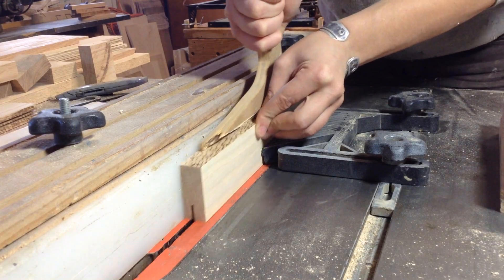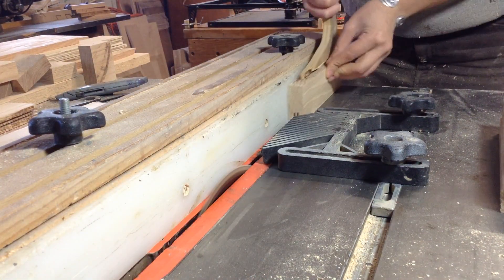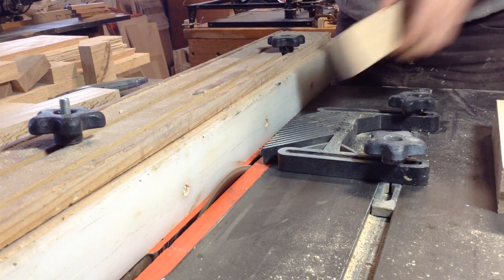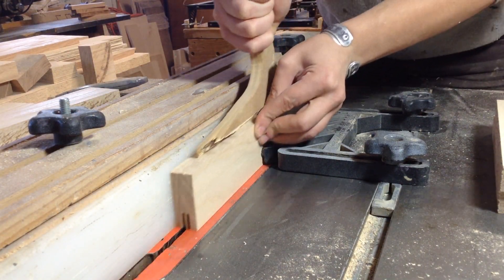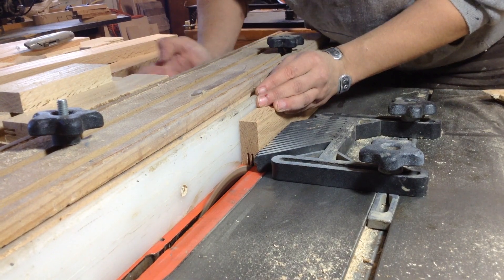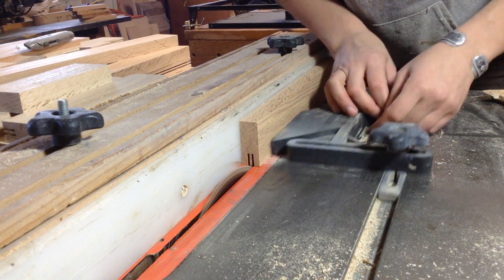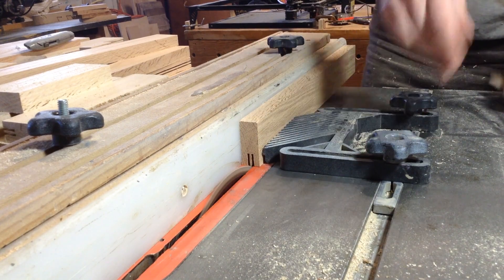When you have the table saw set a little off of your center line, it automatically centers that groove on your piece by flipping these around. I run all of my pieces through. I like to do this once the pieces are cut, because it's easier to guarantee that groove is centered when you're working with smaller pieces versus long pieces of lumber that sometimes have bows in them.